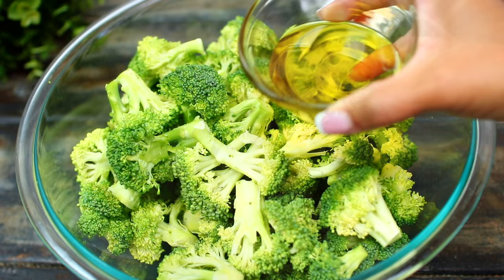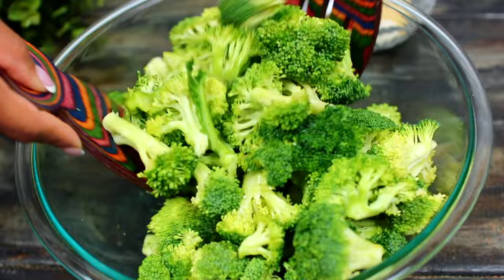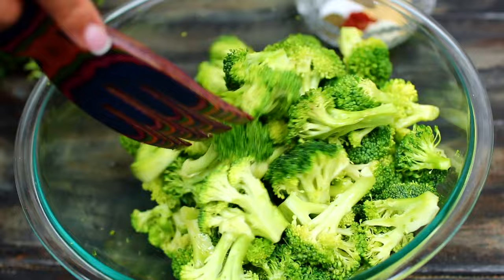I'm also going to add some melted butter. The combination of olive oil and butter will add a nice flavor. I'm going to toss everything together very well so that the olive oil and butter can evenly coat every single piece of broccoli.